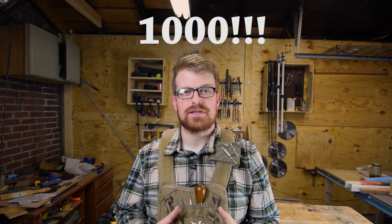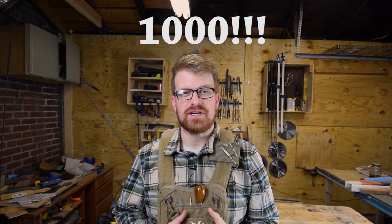Hey guys, welcome to Woodwork Life. I can't believe that a thousand of you have already subscribed to my channel — I really appreciate that. Thank you for continuing to watch my content and subscribe to my channel, it really means a lot to me.